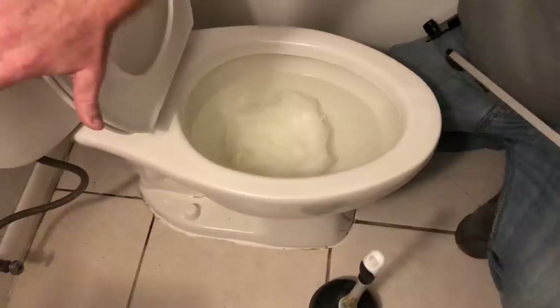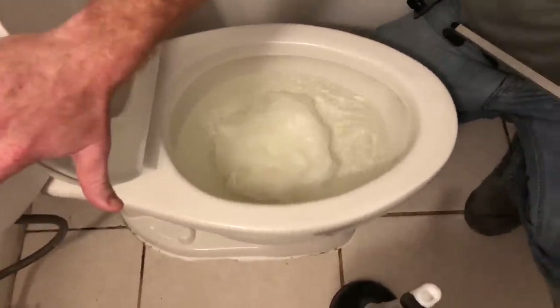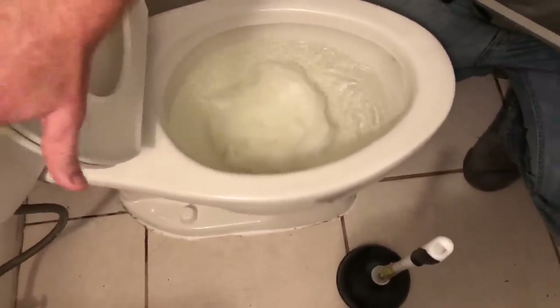Just so you guys know, you don't want to flood the house. So I want the water level to rise.